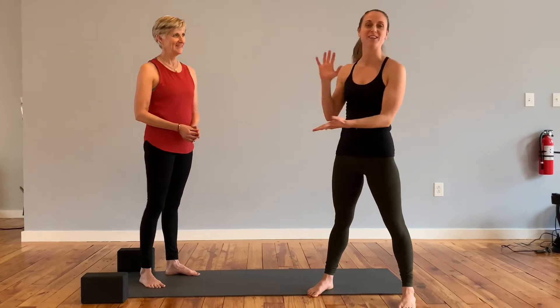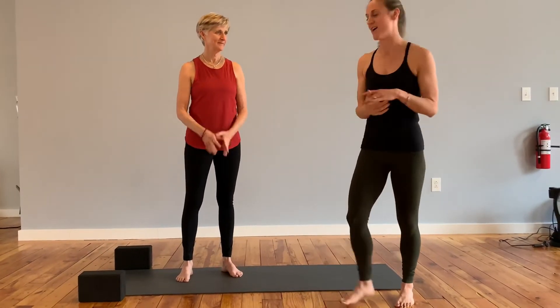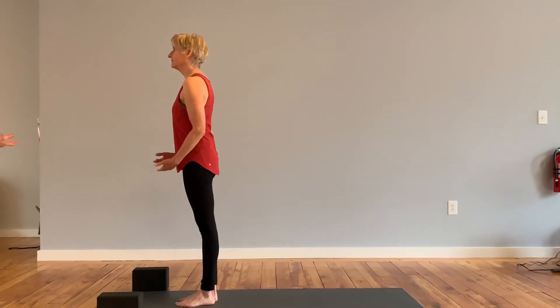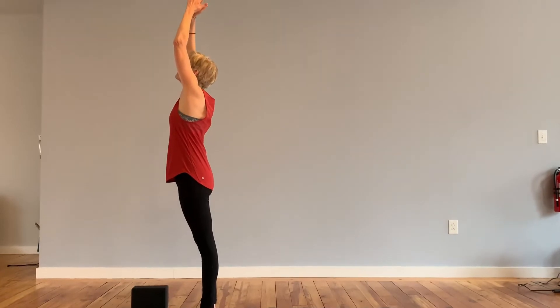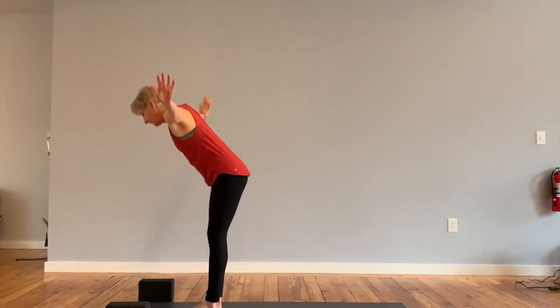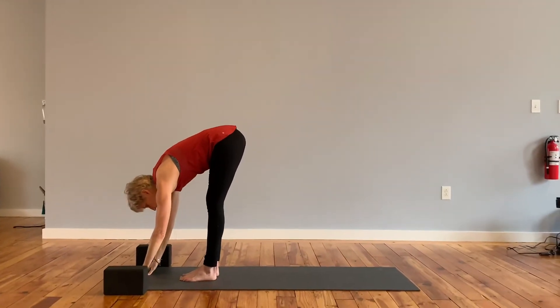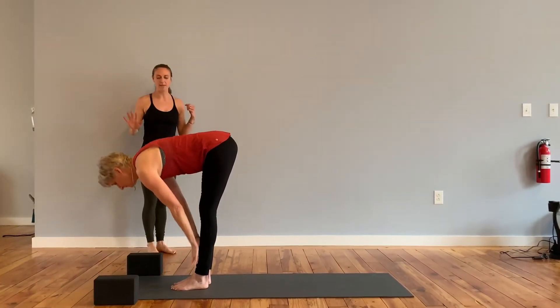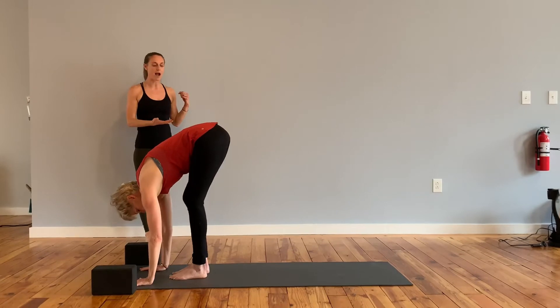So lots to fit in in a short amount of time. I'm gonna have my mom here demo it while I guide her through. Go ahead and step to the top of the mat. You're gonna inhale your arms up, reach up high in mountain. Exhale, dive down, forward fold. Inhale, palms to shins, halfway lift. Exhale, fold, plant the hands, both feet step back, high plank.